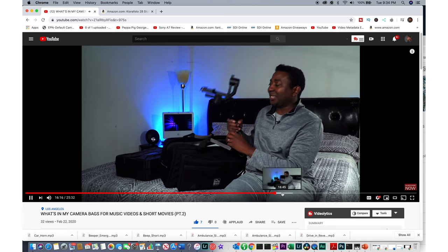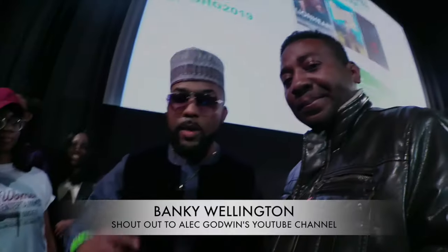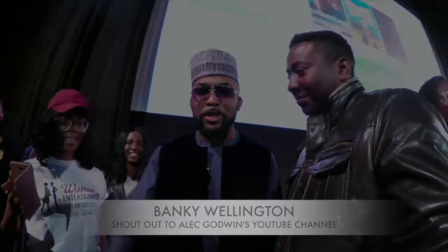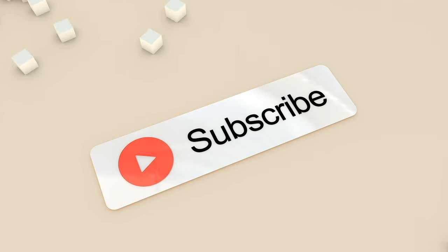What's your takeaway from today's video? What did you learn? What would you love to hear about that I didn't mention? Go ahead and let me know. YouTube just gave me a new feature — it allows you to make a donation to support the channel, which will be very much appreciated. You'll find it just below the screen. Banky Wellington here, all the way from Lagos, Nigeria. Special shout out to Alec Godwin's YouTube. If you haven't seen my last video — a two-minute documentary — check it out. Otherwise, check out this video that YouTube thinks you will like. Thank you.